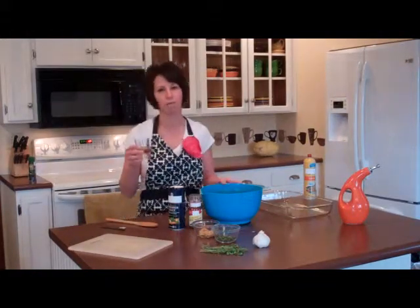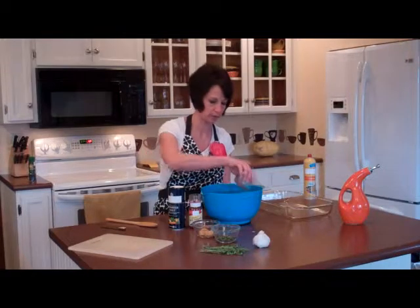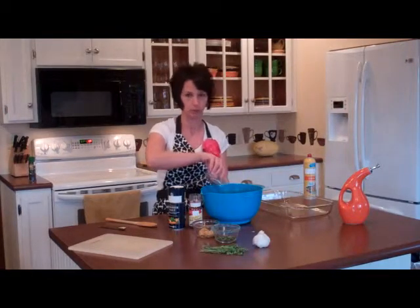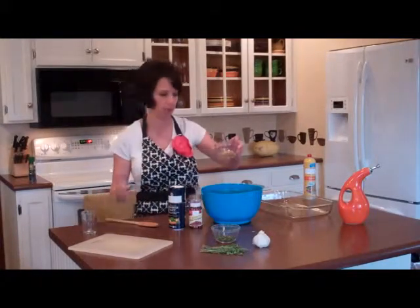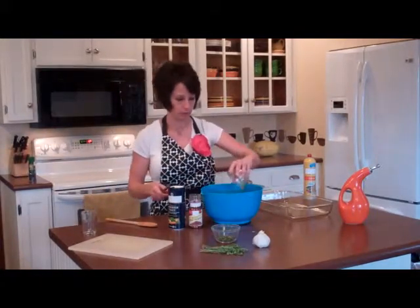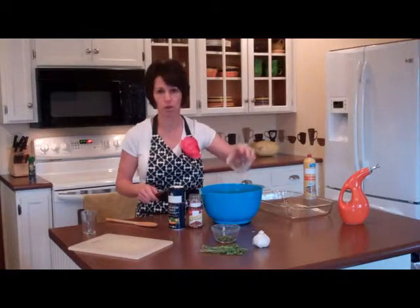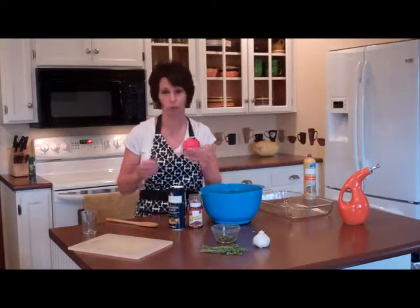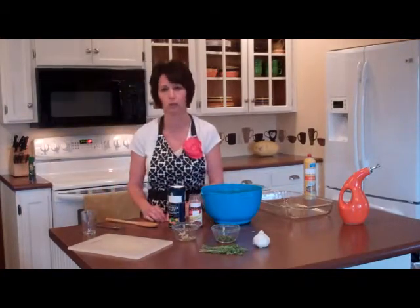Then we're going to drizzle about three tablespoons of olive oil over our potatoes. Then we'll add four garlic cloves that have been minced. We don't like a lot of garlic so I adjust downward, but if you like garlic, definitely go with the four garlic cloves.